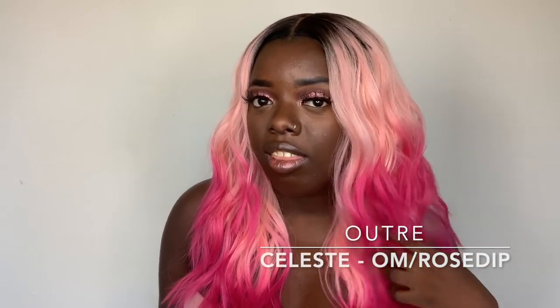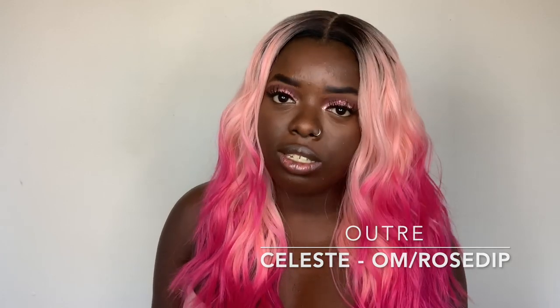Today I have another unit from Outre, and this is from their Color Bomb series. I have the Outre Celeste in the OM Rose Dip Color. Let me give you a quick 360 of the wig.